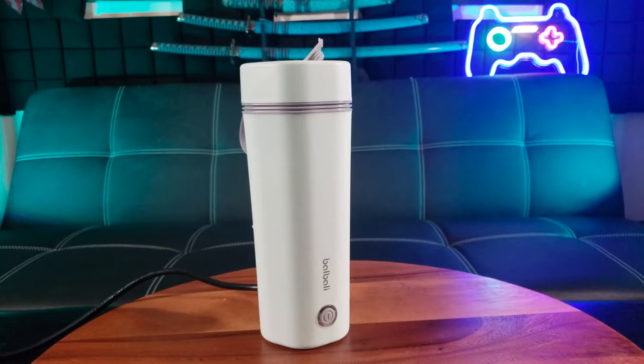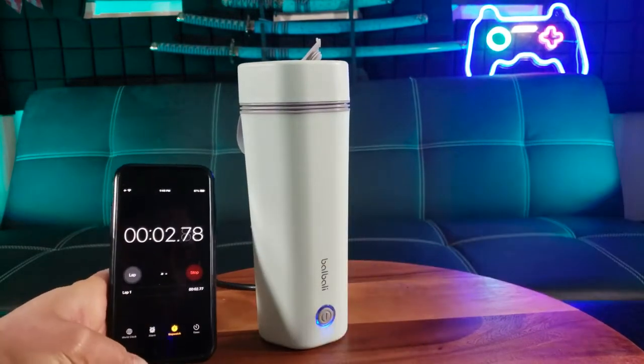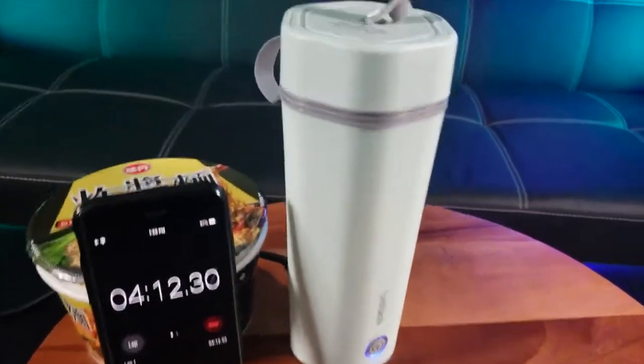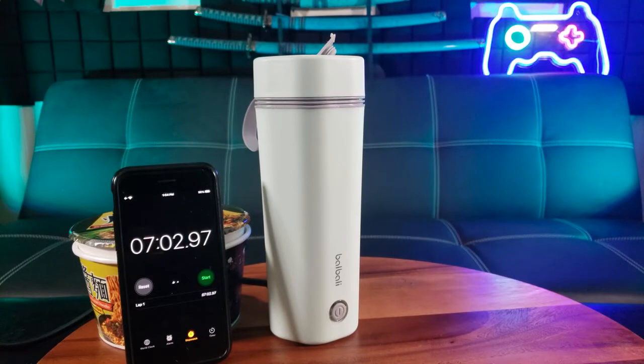I'm ready to power on. It takes about five minutes for a hard boil, so I'm going to time it. Make sure you press down hard on this button — it lights up. Here we go. So right around the four-minute mark you can hear it starting to get ready to boil, and I feel some warmth down here.